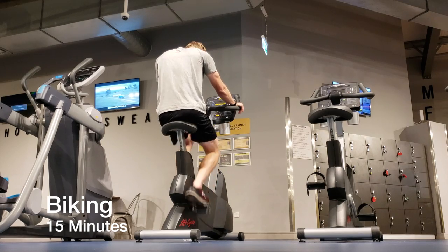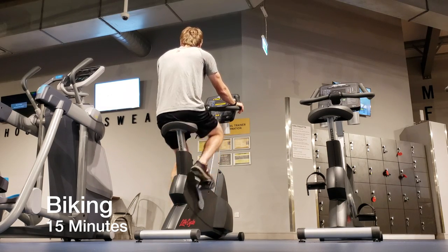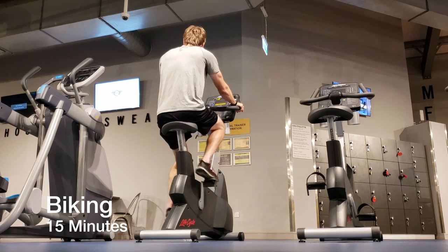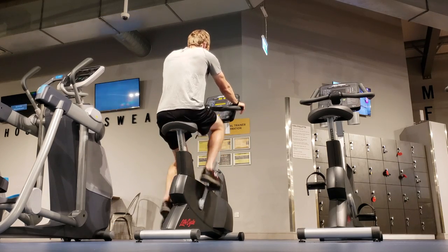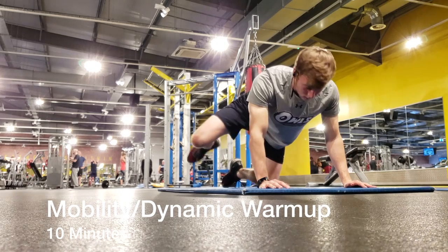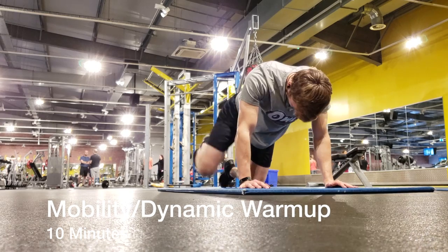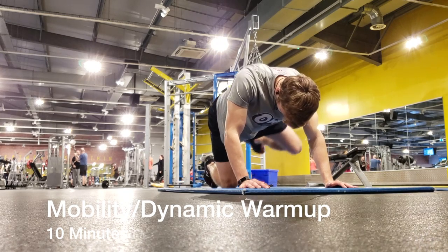I always do some sort of cardio before I get started with my workout, whether it's actually biking to the gym or spending 15 minutes on the bike or treadmill at the gym. It's good to just get the legs going, get the blood flowing, and prepare yourself to work out. After I finish on the bike, I do a little bit of a mobility and dynamic warm-up before the actual workout gets started.